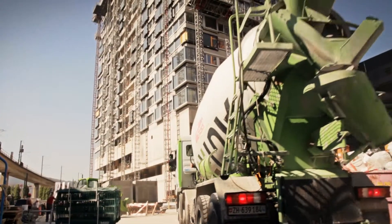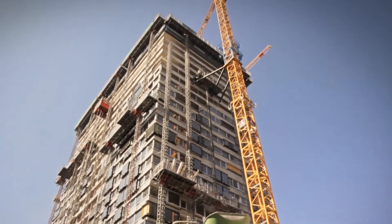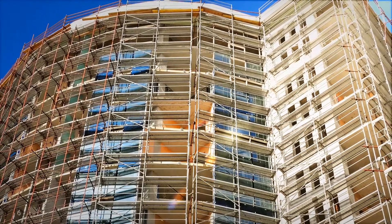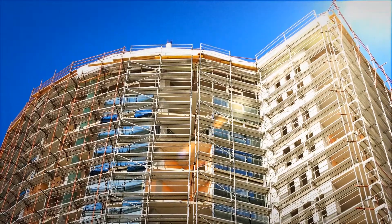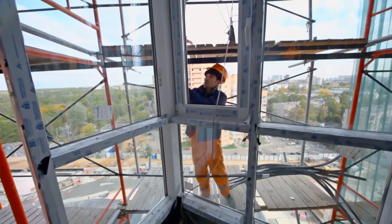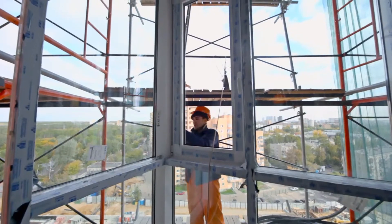More and more high-rise buildings are being built all over the world. The scaffolding used in such projects has many disadvantages. There is a risk to workers during the installation. It's expensive. And it restricts accessibility. This makes the installation of windows and facade elements high cost and considerably more difficult.